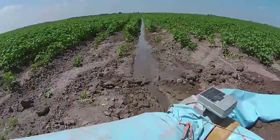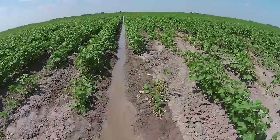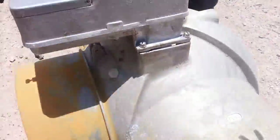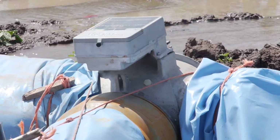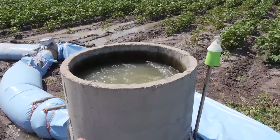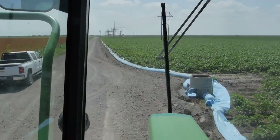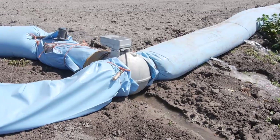Some crops benefit better with surge irrigation because they have shallow root systems — you have to advance the water faster in the furrow and have less infiltration. Surge valve irrigation helps avoid over-saturation in any one spot by rapidly moving water down each furrow. While there is a front-end expense of a little more than $2,000 for each surge valve and meter, conservation is very essential to our operation because our irrigation water is our most valuable resource.